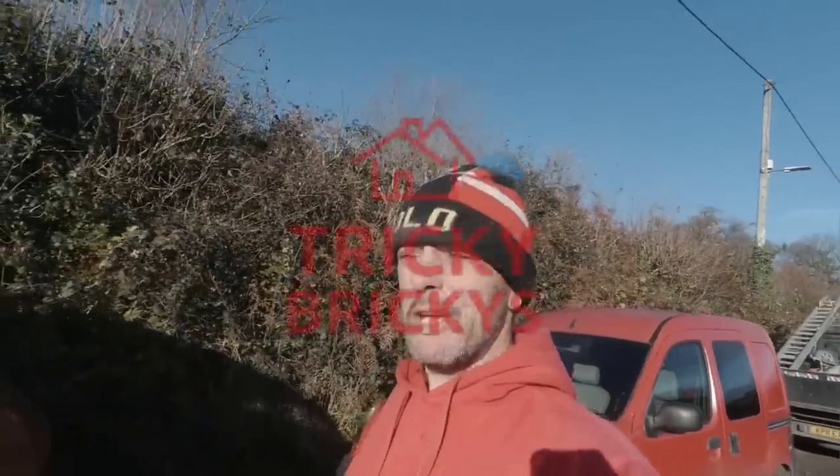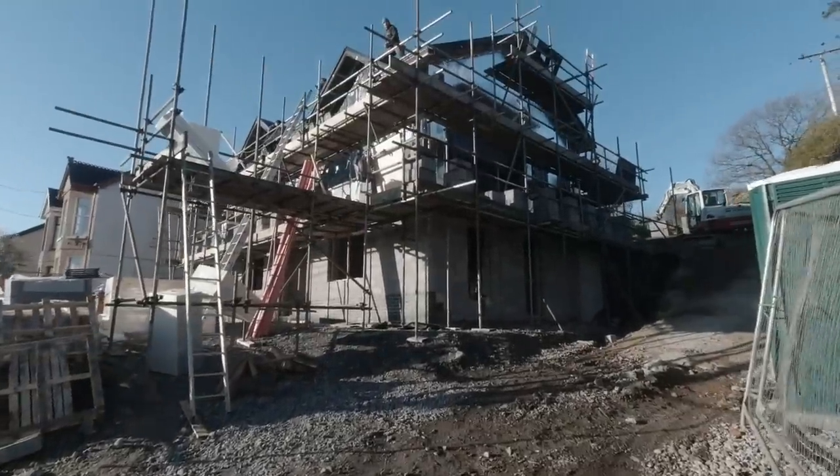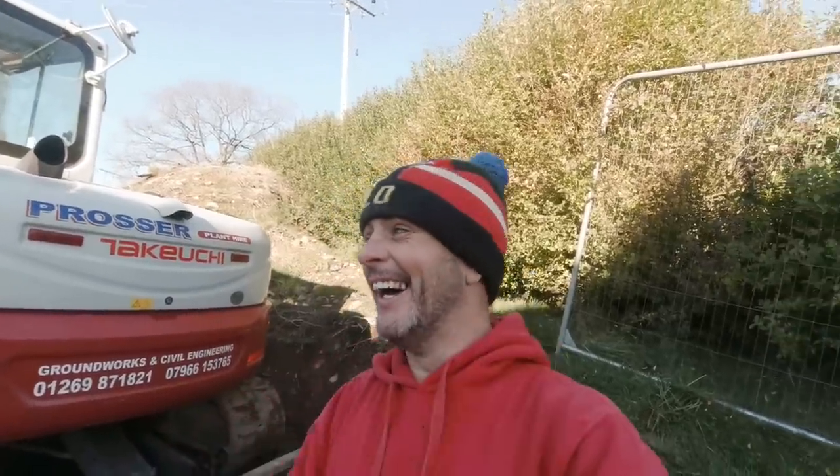Good morning ladies and gentlemen, welcome back to a rather chilly episode of the Tricky Brickies. We've come back from America, done a little job on Mersea Island in Essex, and now the Tricky travels again — we are in Wales, ladies and gentlemen, in the Welsh Valleys. We're about to continue with a job I started a few months ago, known as the big block job. There'll be a link in the description. The job now has a timber frame on top of all those heavy blocks.